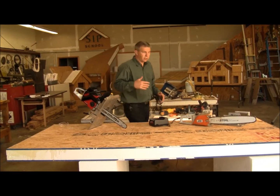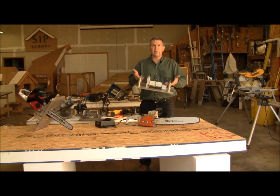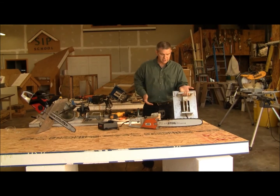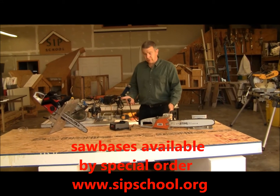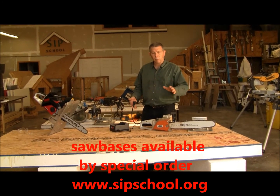Now if you're familiar with using chainsaws in the industry, you're probably familiar with seeing any number of types of saw bases where the chainsaw clamps into the base and this gives you a nice solid base to use a chainsaw. The chainsaws that we use are typically electric, although you could use a gas chainsaw, but that's not what we're here to talk about.